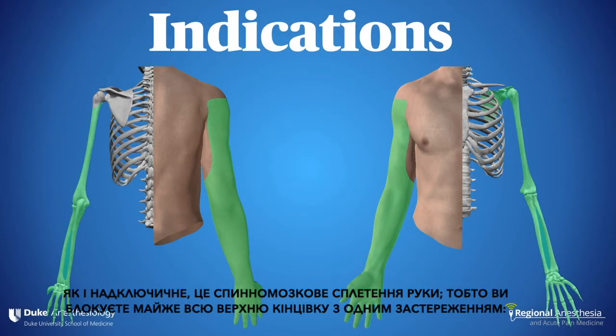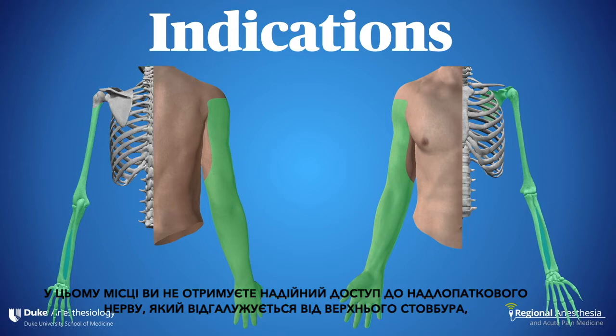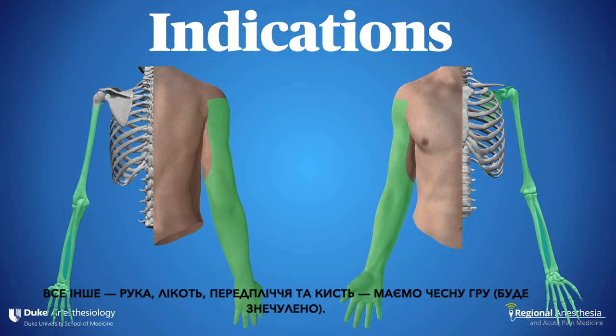Like the supraclavicular, this is a spinal of the arm, meaning you block nearly the entire upper limb — with one caveat. At this location, you don't reliably get the suprascapular nerve, which branches off the superior trunk, and for that reason the infraclavicular approach is not ideal for shoulder surgery. Everything else is fair game though: arm, elbow, forearm, and hand.